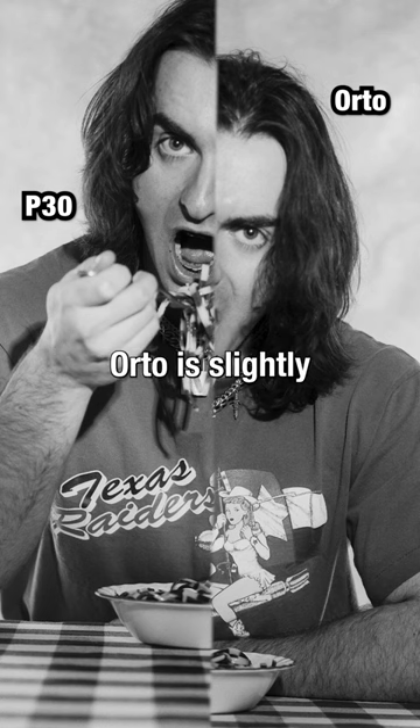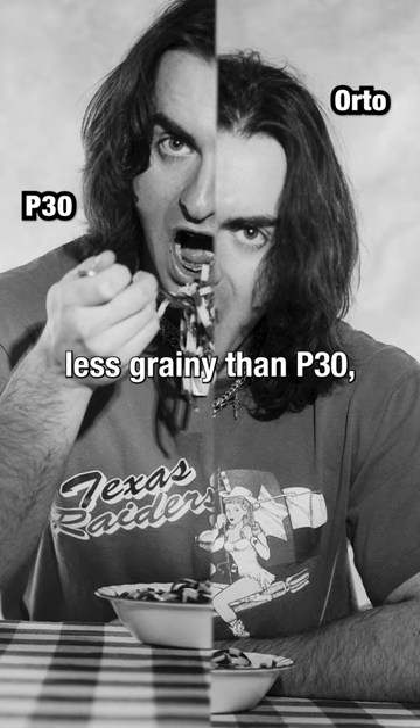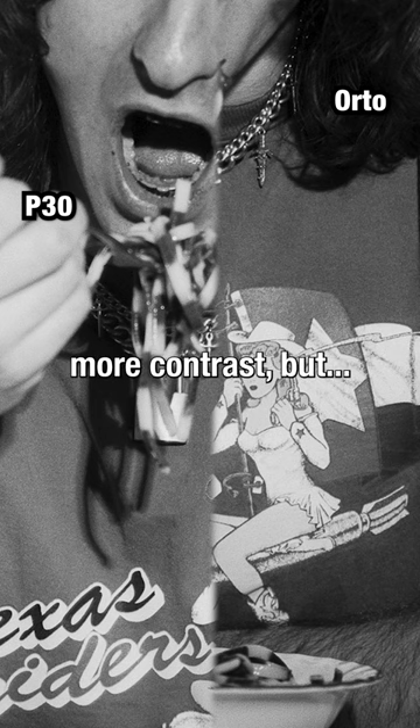When compared directly, Orto is slightly less grainy than P30, and P30 has slightly more contrast, but...